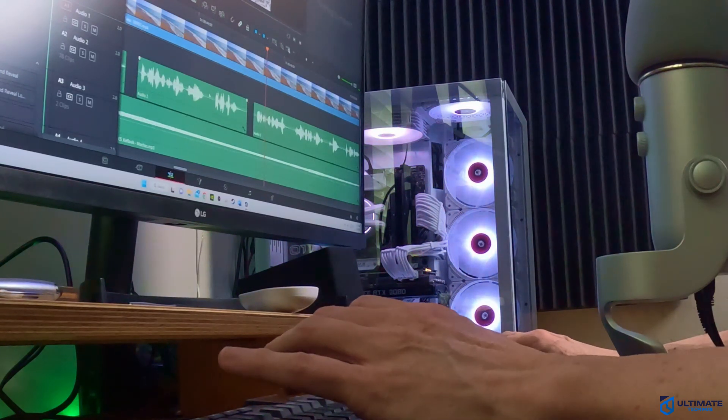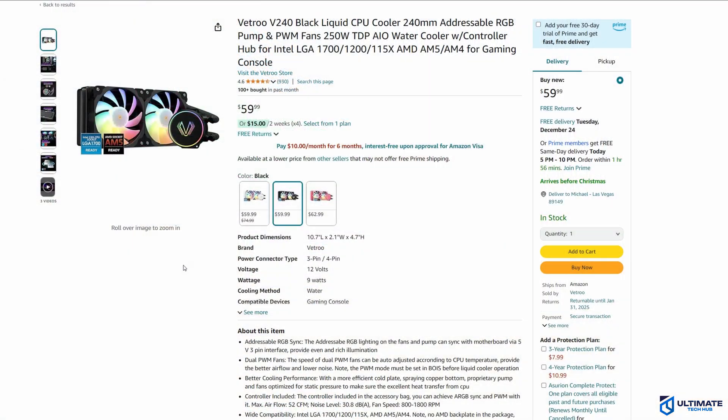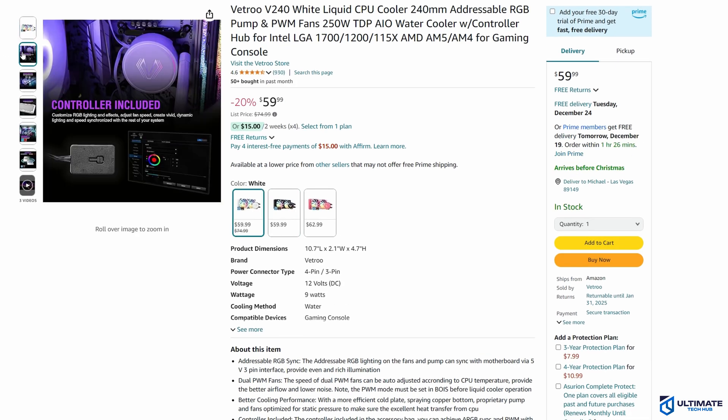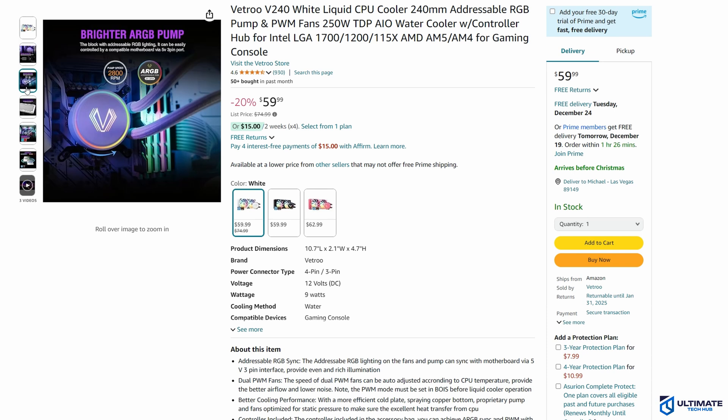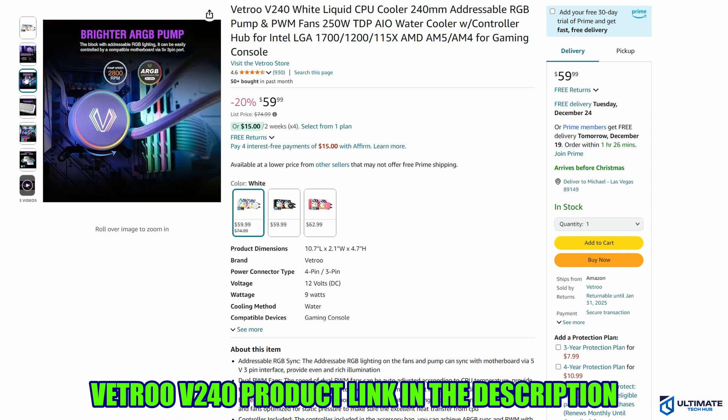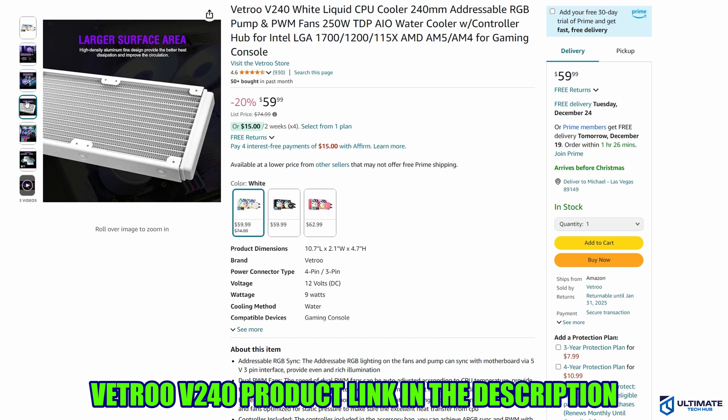If you're on a budget and you want an all-in-one cooler that looks great, runs silent, and performs well, then the Vetru V240 is the right choice. It's currently priced at $59.99 and the product link will be in the description below.